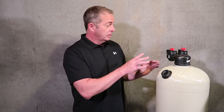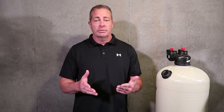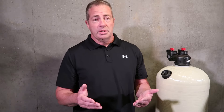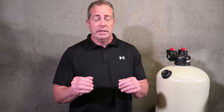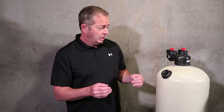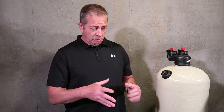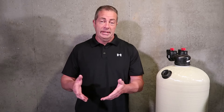You've also got the control valve. The control valve typically has a five-year warranty against manufacturer defects — the 2510 SXT digital control valve. You can get 10, 20, even 30 years of life out of that valve, but at some point you're going to have to replace pistons in the valve, the motor which drives the backwash cycle, or the digital control screen. It's an extra ongoing cost down the road.